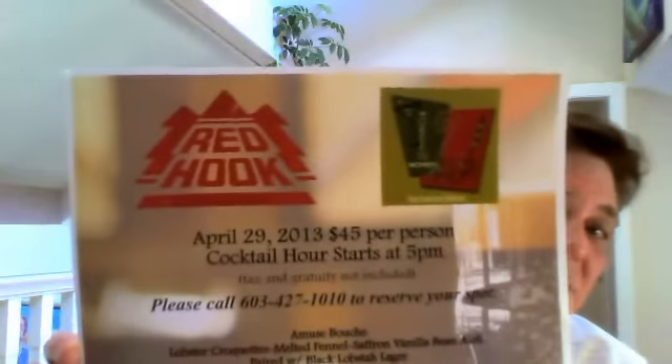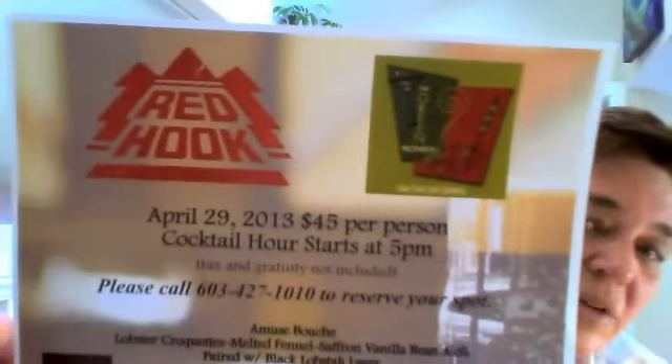One other thing I want to tell you about: on Monday we're having our Red Hook beer dinner that Green Monkey is pairing with. It's a private dinner at five o'clock — a few more seats left if any of you want to join me, call me. We have a great menu. Monday the 29th, five o'clock. As always, enjoy your day, have a fun weekend, and I'll see you back on Tuesday!